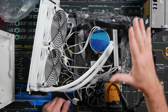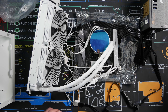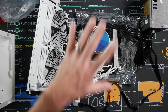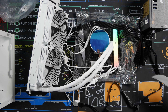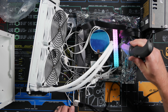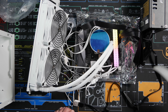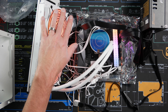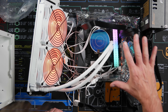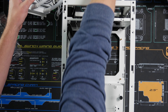All right, let's get everything tested out before we actually put everything in the case and find out a component doesn't work. We're gonna flip this PSU on and make sure that the motherboard and all these other components work. We'll turn it on by jumping the front panel power switch. Looks like we have some power from the AIO — that's good. We got power from the motherboard. Everything's looking good. Now let's drop the motherboard into the case.